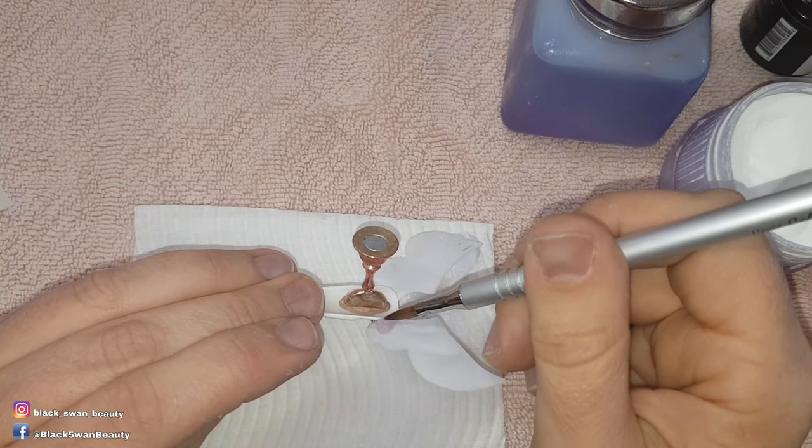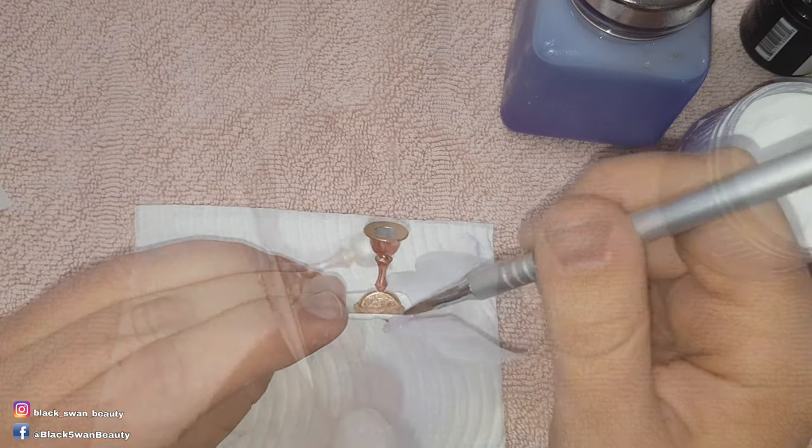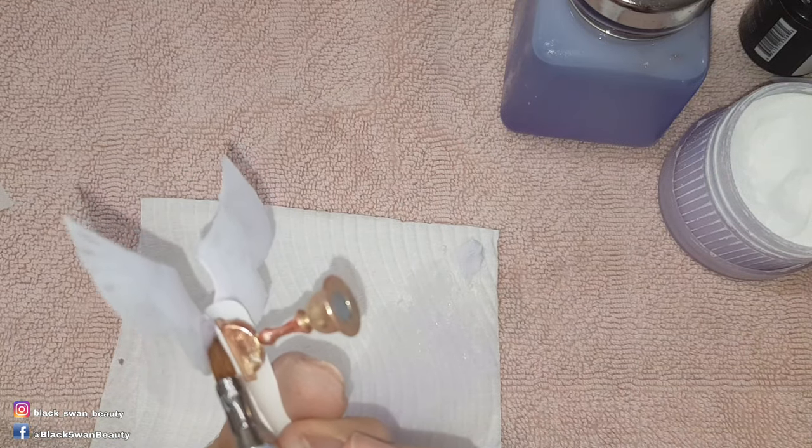Then I make sure to secure the back part of the wings with some more clear acrylic, making it a little more secure.